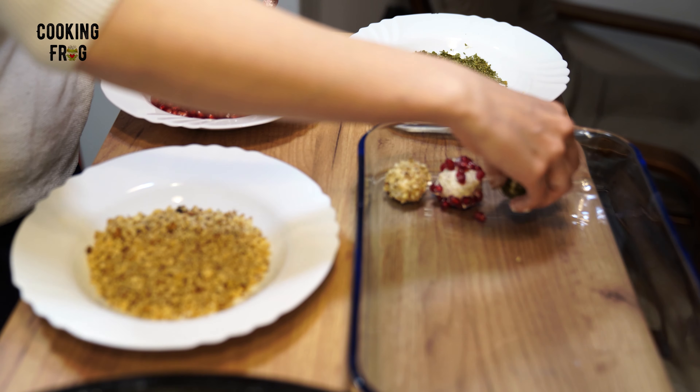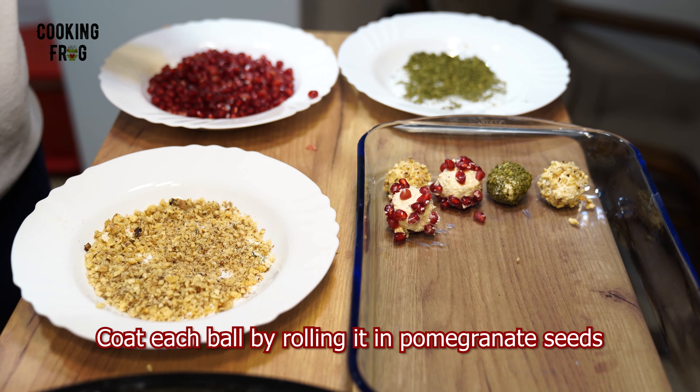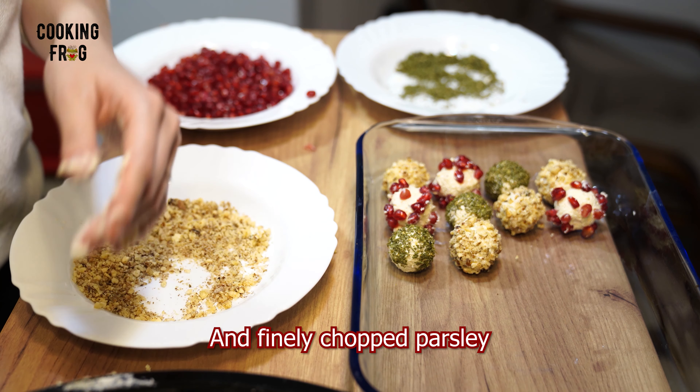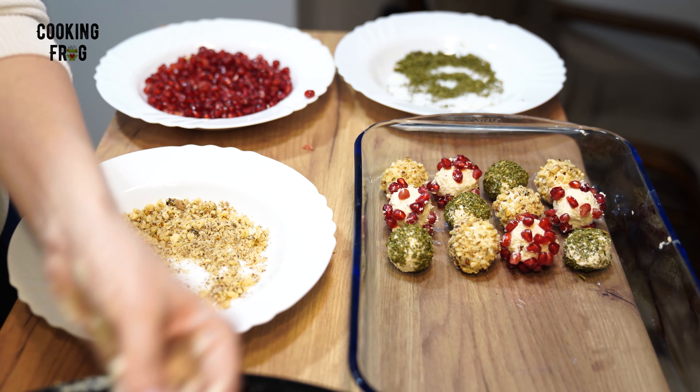Next comes the fun part — coating them. Roll each ball in a bowl of pomegranate seeds for a juicy crunch, coarsely chopped walnuts for a nutty texture, and finely chopped parsley for a fresh, herby finish. Each choice adds a unique and delightful twist to our cheese balls.